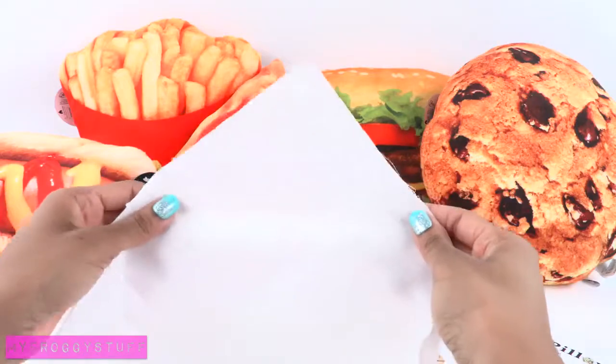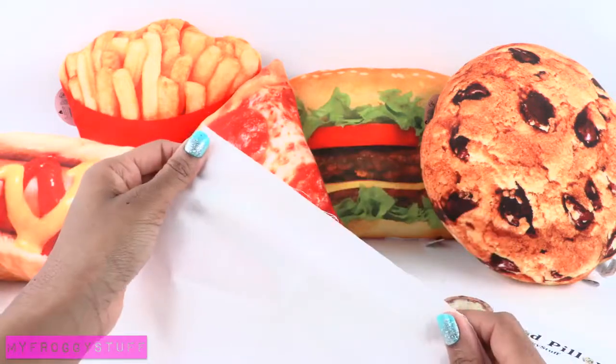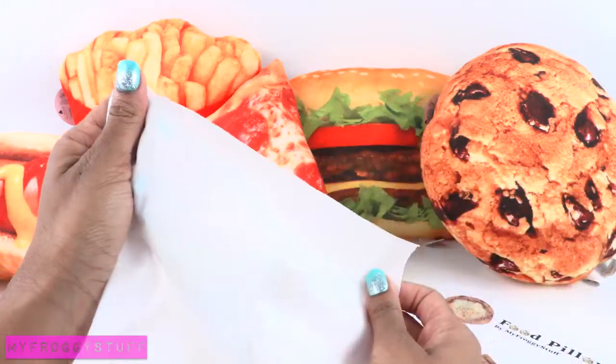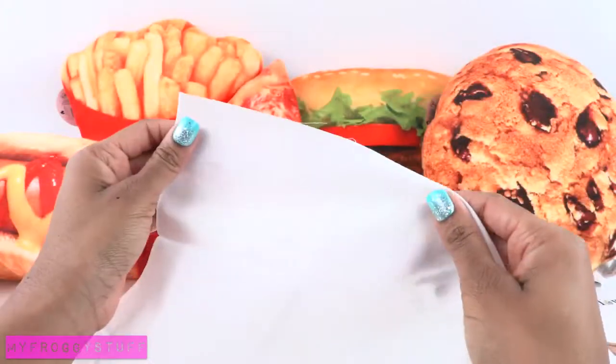We are going to print this image directly onto the fabric. Yes, we are going to put fabric through the printer! This is my first attempt so I hope it works, and I hope I don't break my printer. In other words, craft at your own risk.